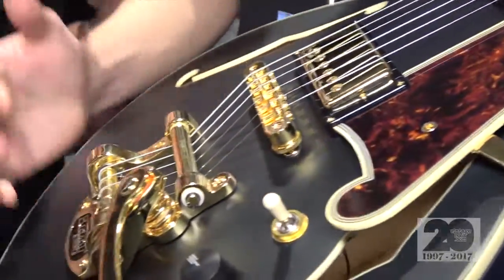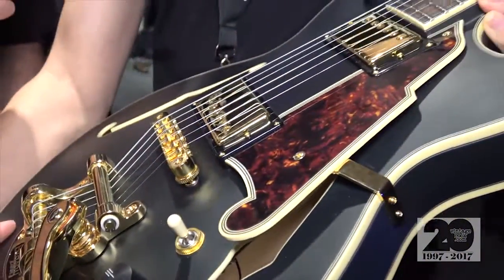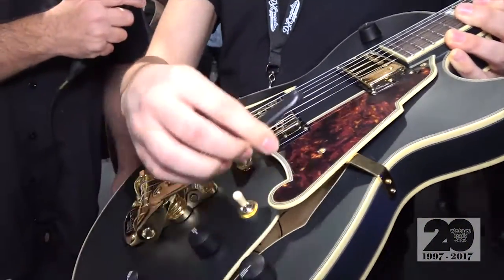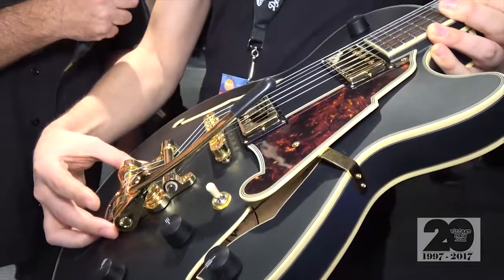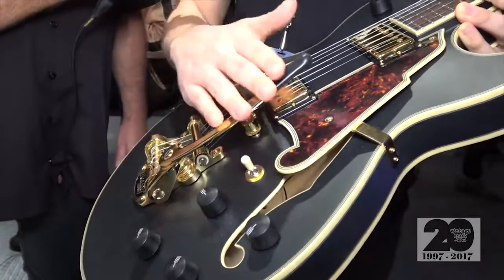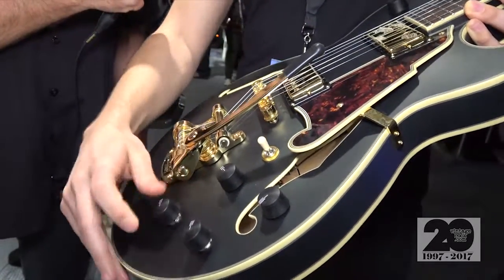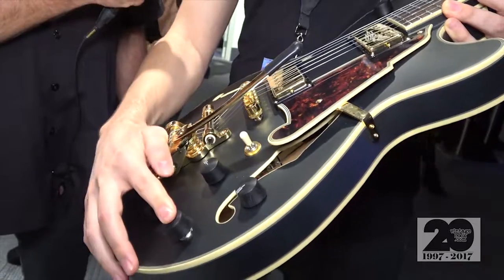This is a 15-inch wide single cutaway semi-hollow with a full center block running through it. This is all Bob's design. We have the Bigsby B50 here, the shorter Bigsby tailpiece for lighter weight. Got that twang sound that Bob loves. And then we have push-pull tone knobs here for coil tapping.